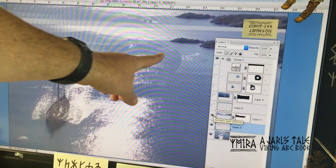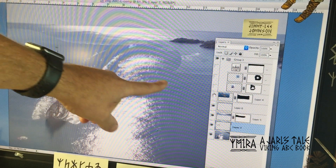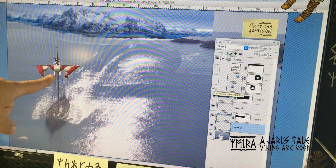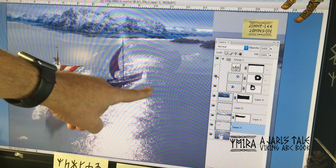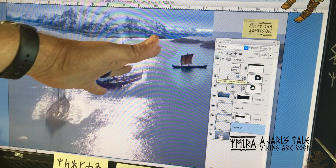I dropped down the background and then I added a different skyline at that point. I added in some mountains from a different photo. I took a different photo of a Viking ship, superimposed it, and then yet another image of Viking ships.